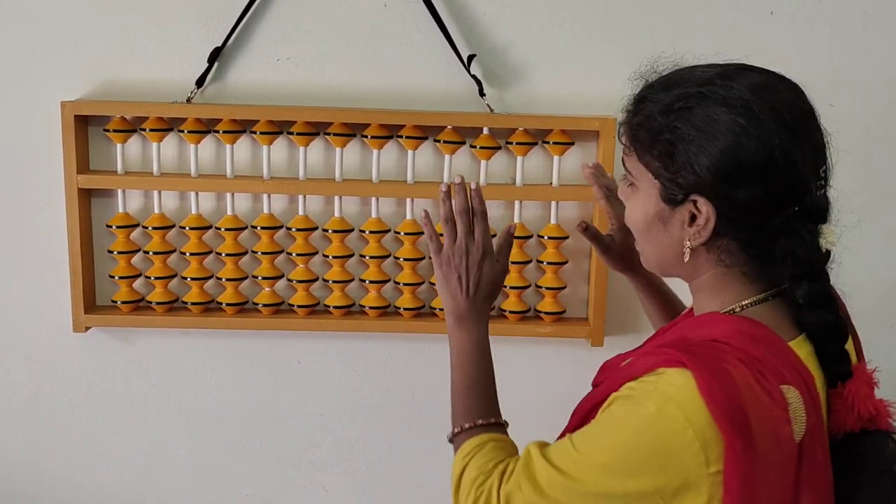Now just concentrate — there are three things in abacus. One is finger technique, where we use technique with fingers. One more is the abacus itself. And one more is visualization.